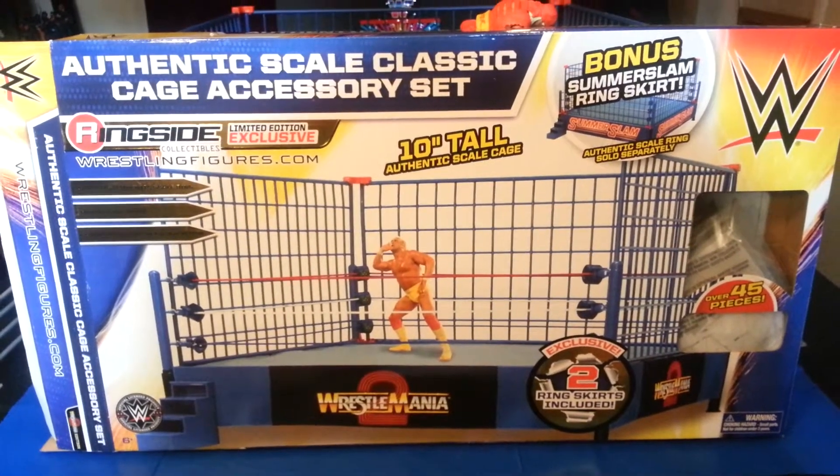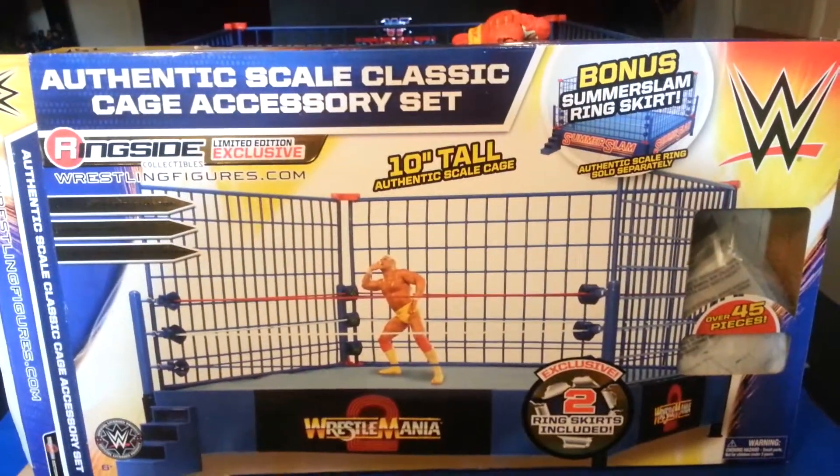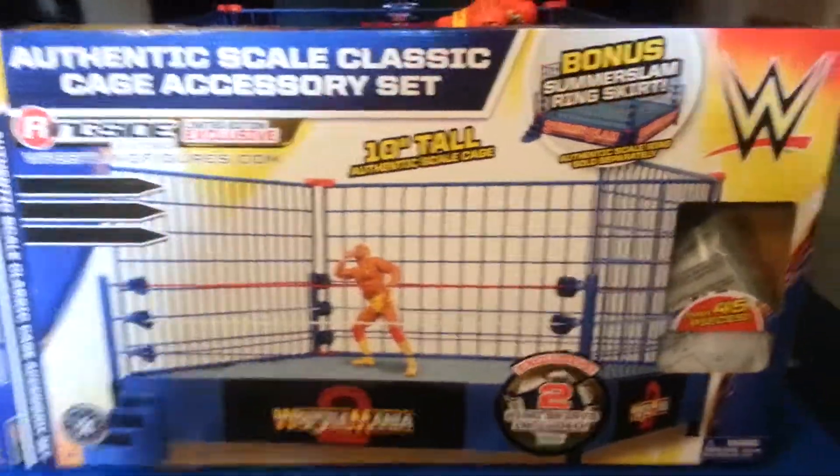Hey, it's Wrestling Hero Figs and today we're going to be taking a look at the Authentic Scale Classic Cage Accessory Set. That's a mouthful, but yeah, this is the box.